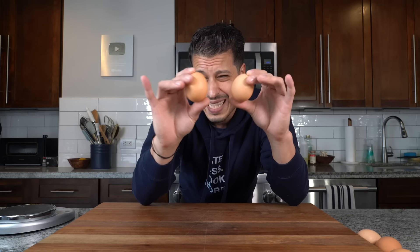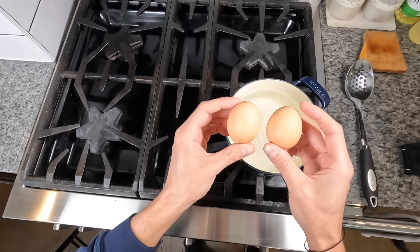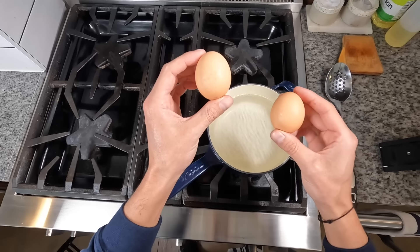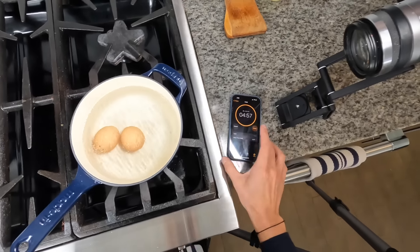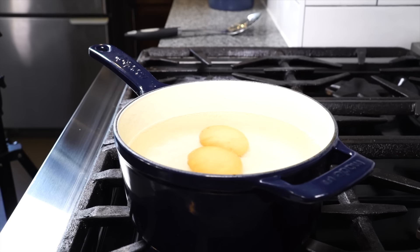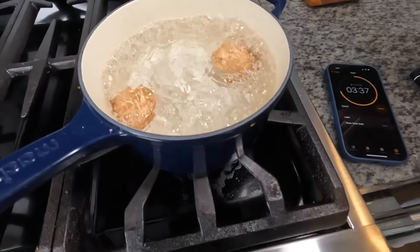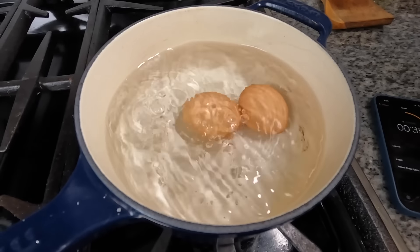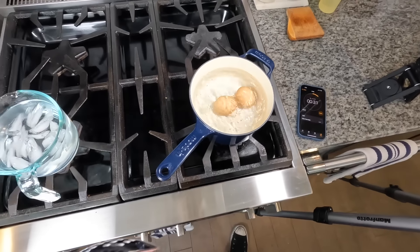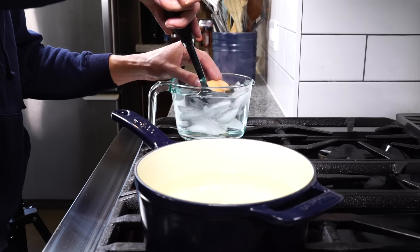I'm going to drop these into the boiling water for five minutes, which is an average of what I've seen across the internet and what has worked for me in the past. Room temp egg on the left, fridge cold egg on the right — gently drop them into the simmering water and set a timer for five minutes. Carryover cooking is a variable, so I'm getting a bowl of ice water to shock both eggs as soon as they're cooked. A nice simmer — not a full boil — will do, so they don't knock around and break the shell. After five minutes, gently remove them, drop into the ice bath, then pat dry.